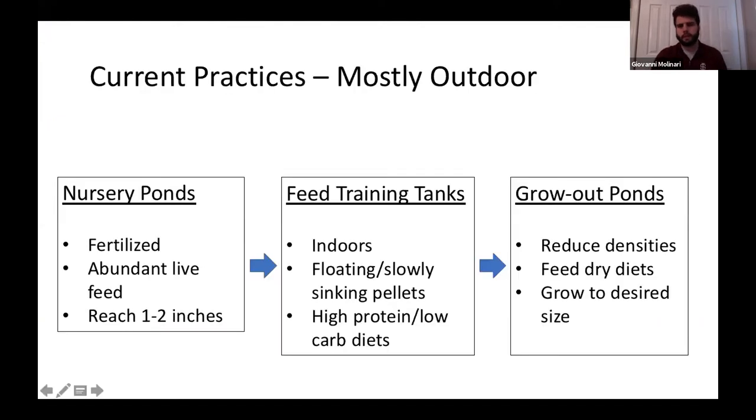I'll do a quick overview of the current practices. Initially, larval largemouth bass are stocked in nursery ponds, and those ponds are fertilized to produce abundant live feed. Feed is pretty much the main limiting factor in larval rearing. Around one to two inches, the bass are then stocked into feed training tanks, brought indoors — which adds another step of transport, is a little stressful, and also pretty expensive.